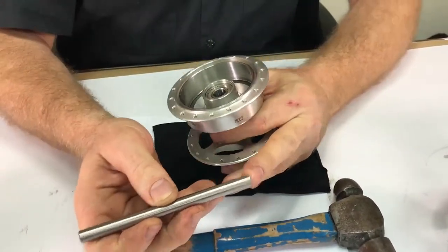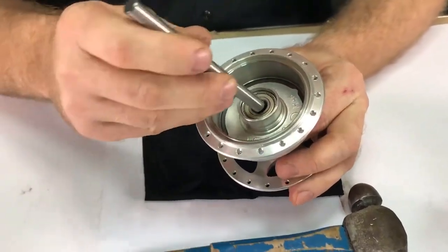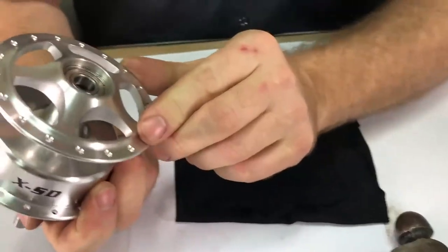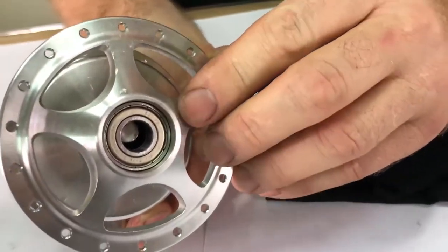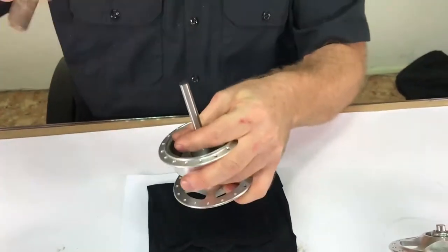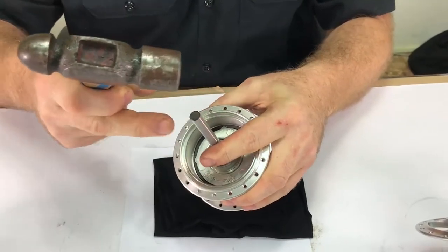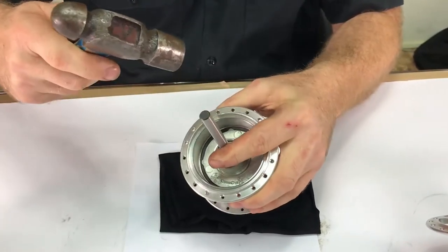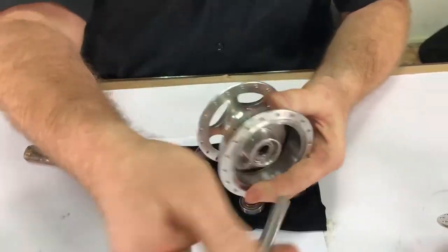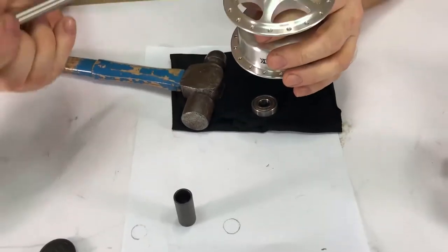You will need a sharp edge drift. There is a sleeve between the bearings — you will be able to caulk it sideways and the drift will press against the inside of the bearing. Then drive the bearing out. Caulk the drift 180 degrees from the first time and the bearing will come out. Then the sleeve will fall out, and reverse the process for the other bearing.